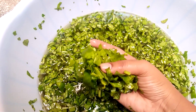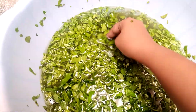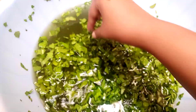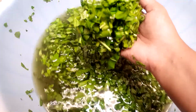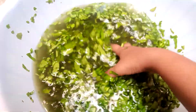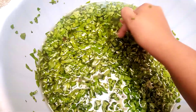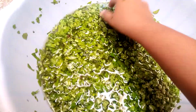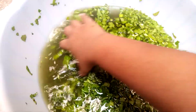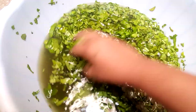So next time when you cook spinach and wash it, save this water and use it for your plants and vegetables. Must try it for your plants — it gives energy to your plants and strengthens the soil. I use it many times, so I decided to share this with you.